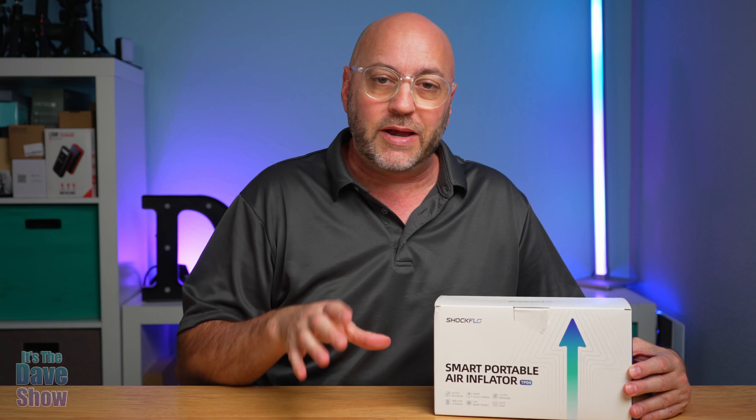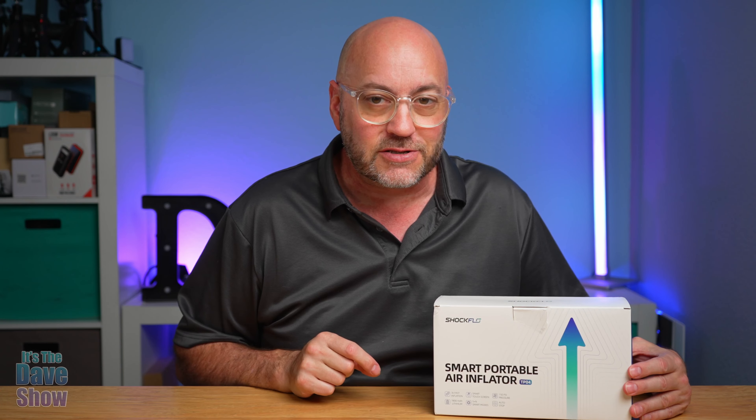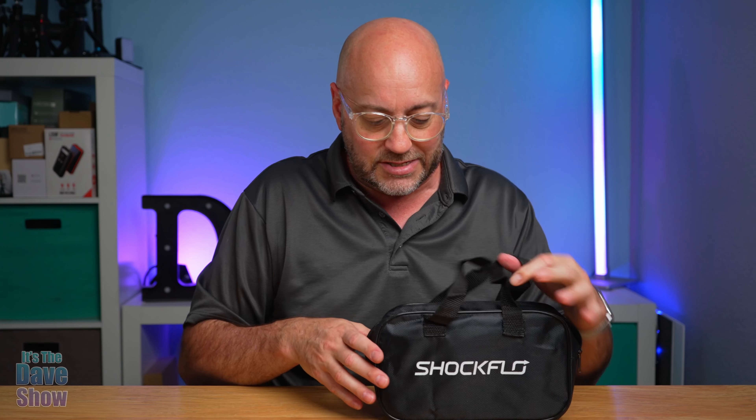This is by Shock Flow, and they did send me this product for review, but everything I say in this video is my own opinions. They wanted me to show you what it is, what it looks like, and how it works. So let's take a closer look and see what we get in the package.